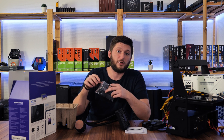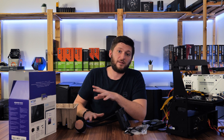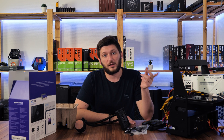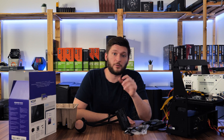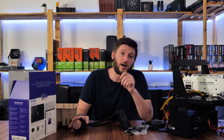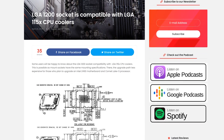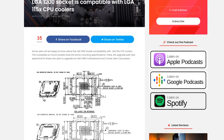So that covers older Phenoms and Athlons too. For Intel, the box states compatibility with all LGA115x sockets, the 2011s, and 2066. And when it comes to the newest 10th gen, every LGA115x socket is also compatible with LGA1200, so you should be good to go with the newest Intel as well.